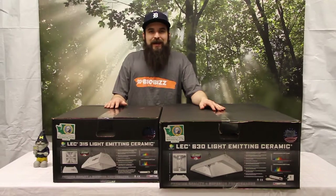Hey guys, this is Matt with 4HeaderPonics.com, and today we're going to be taking a look at the LEC 315 and the LEC 630 Ceramic Metal Halide light fixtures.